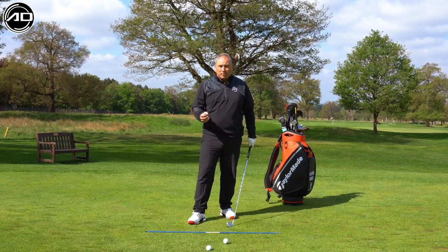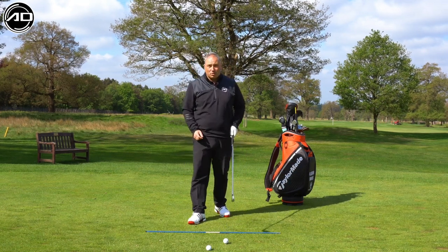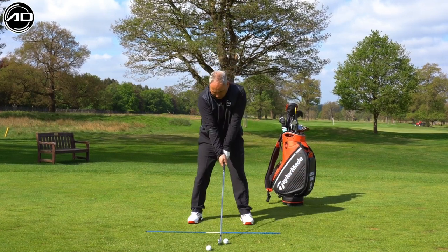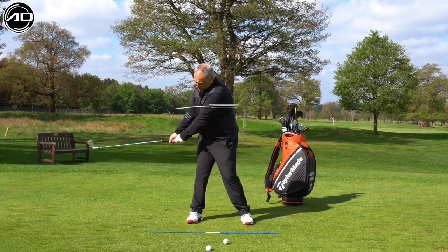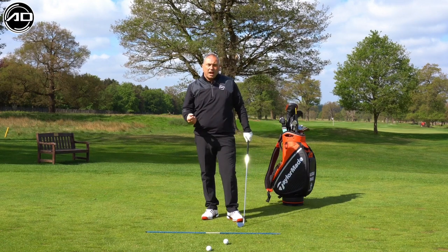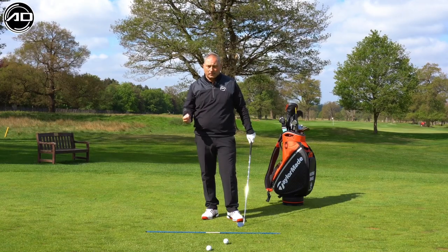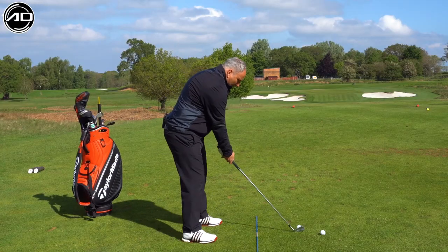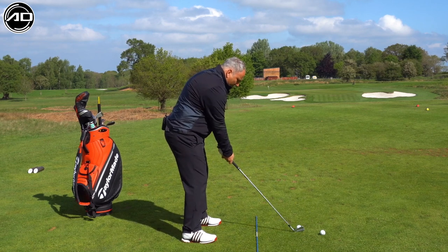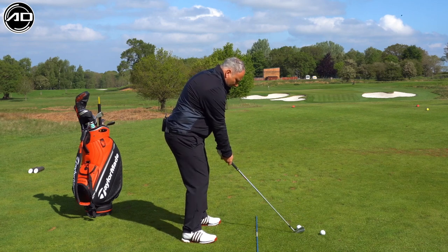Some people frown upon this because they think the one-piece takeaway is the life and death of the golf swing and that's what we should do. I'm going to slightly disagree with that. People who tend to get the one-piece takeaway tend to get a lot of early rotation with the body, then the arms tend to lift, and they lose the sequence and get a golf swing that doesn't marry up well at the top of the backswing. What I like to see is the feeling of the club head starting the golf swing. Obviously that has to be initiated by the hands - the club head is not going to move on its own. So we're going to get the hands and the arms initiating the golf swing.